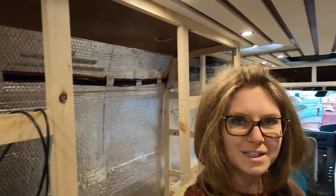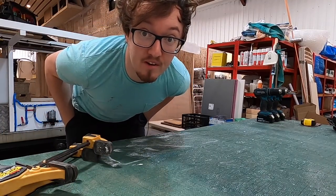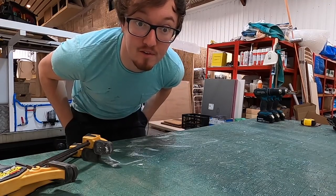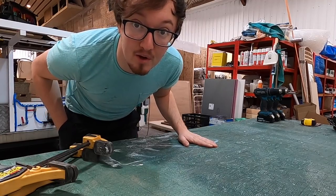That is much better - now we can actually get into the bathroom. The first thing we're going to look at is the floor. We're going to use a bit of 18mm ply which I've been using as a table for the last couple of months, so I've cleared it all off. I'm going to go grab it and we can look at measuring it all out and see what we're going to do with it.